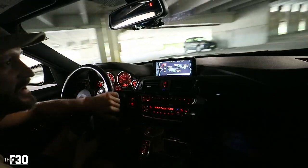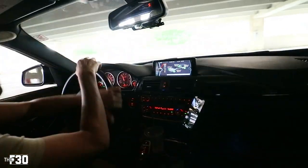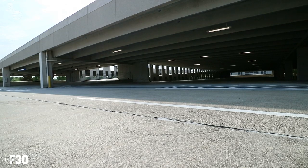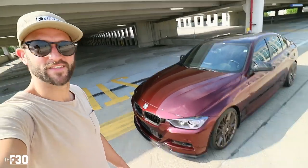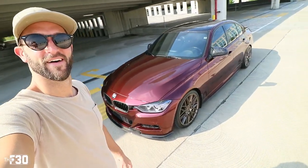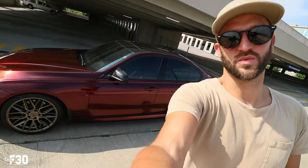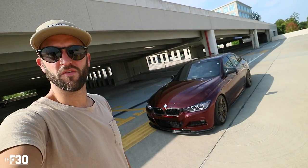This car sounds so good. Stage two feels so good. I love this car — it's sexy and it's such a comfortable but fun car to drive. You get the best of all worlds, it's so versatile. Now that I have the M3 I drive this daily and the M3 is kind of the weekend car. But this car is just so fun.